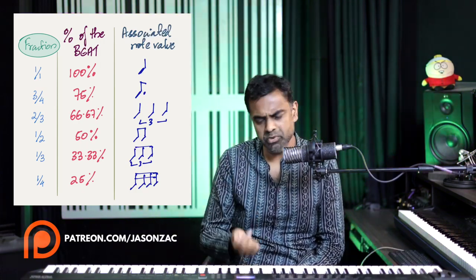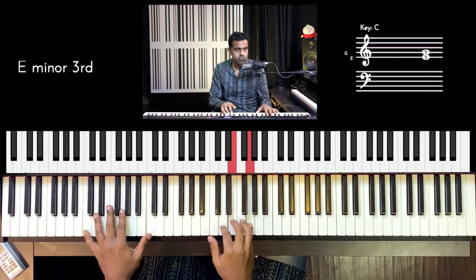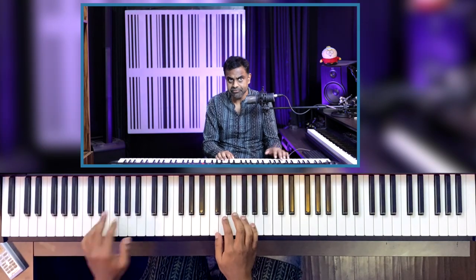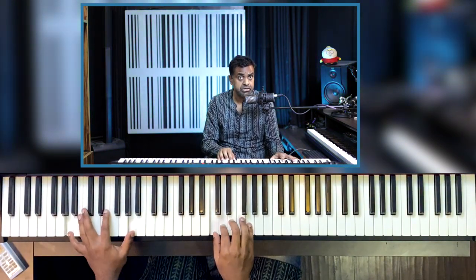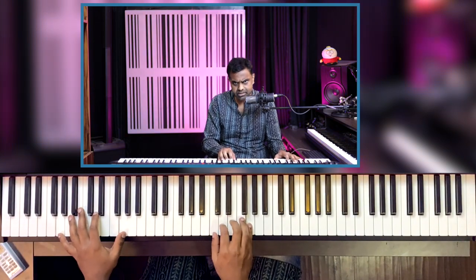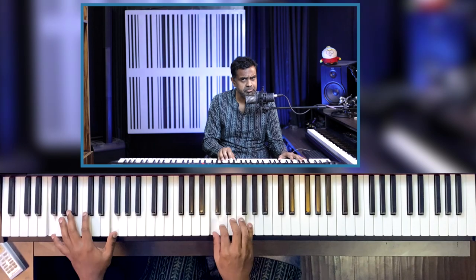Last but not least, we have semiquavers, which divide the beat by four. You're looking at 25% of the beat: 1E-and-a, 2E-and-a, 3E-and-a, 4E-and-a. This is the fastest version where you're playing all notes in the time grid. If you compare your right hand with your left hand, there are four notes in the right hand for every one note in the left hand, because the left hand continues to hold its ground by playing crotchets or quarter notes.